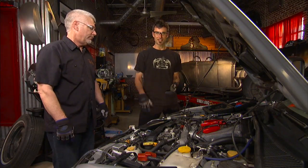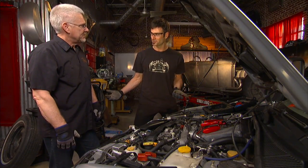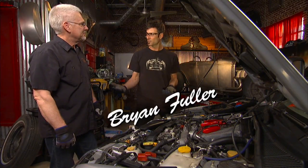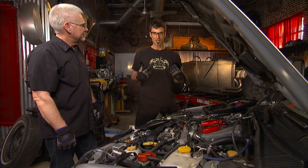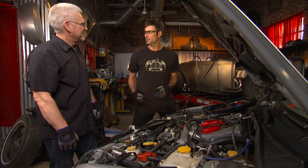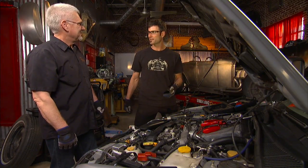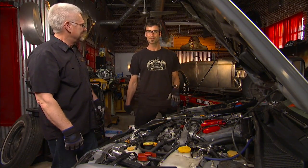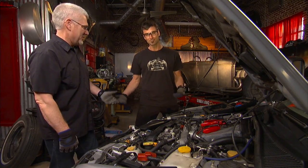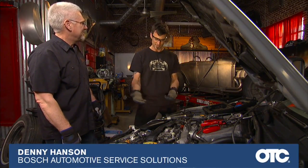You've clicked on the link, so obviously you've got some kind of pressure vessel that you need to test — a coolant system would be the common one. My name is Brian, this is Denny, and we're going to walk you through a good way to test. You can fill it full of gas and watch it roll out, or a more professional way to do it is with a pressure tester.